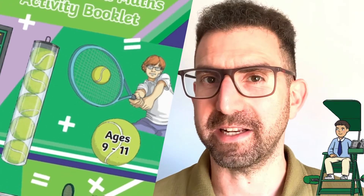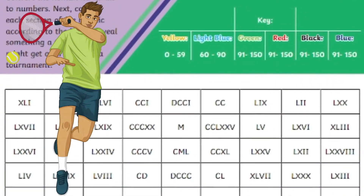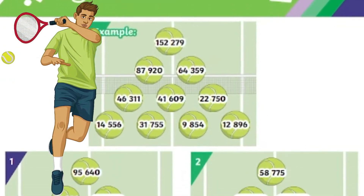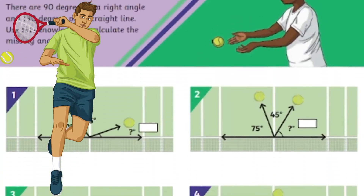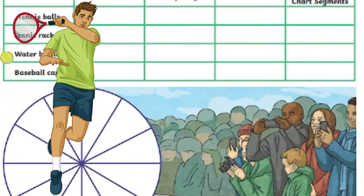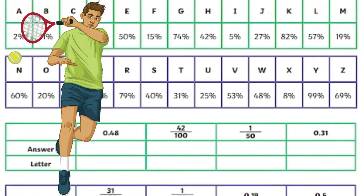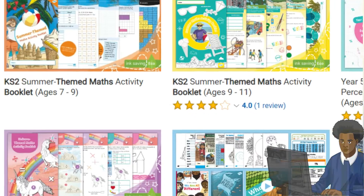Next, this Upper Key Stage 2 activity booklet. You can find the following activities in this collection: Roman numerals and maths mosaic, pyramid puzzles, tennis ball angles, decimal place value and multiplication, code breaker, a pie chart, calculations, code breaker, coordinates, and mystery picture.